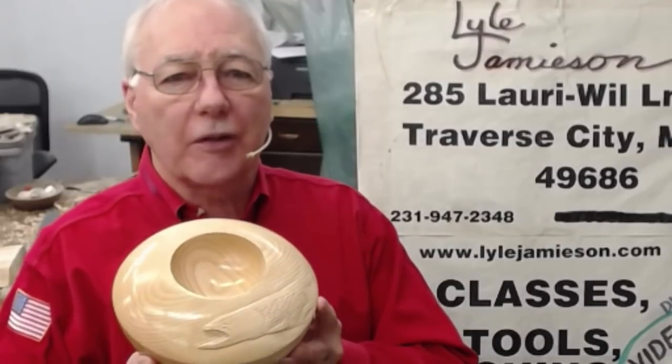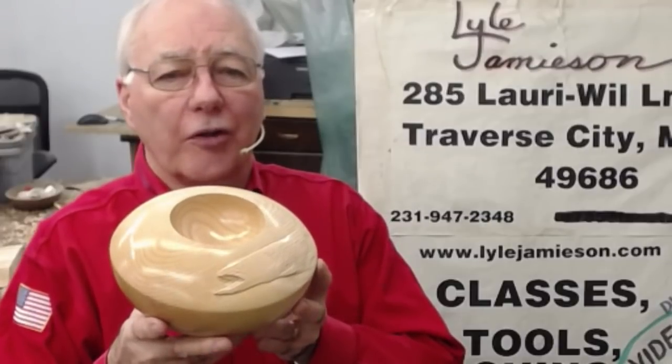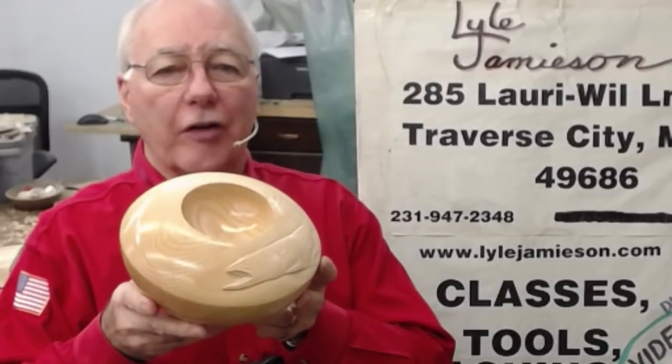Hello, welcome to my shop again. I've got a friend who helped me out — he happens to be an avid fisherman and he is heading a group that's trying to help protect the brook trout here in the local Boardman River, so I'm going to do this for him.